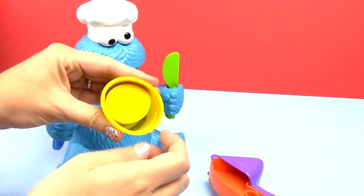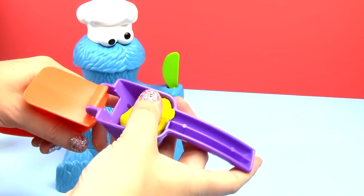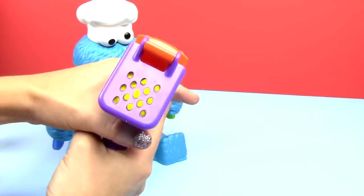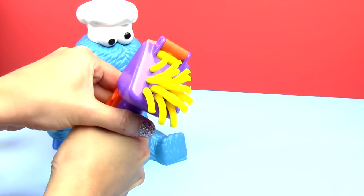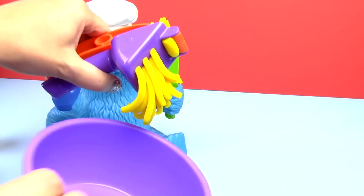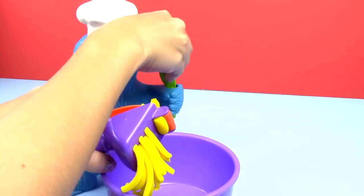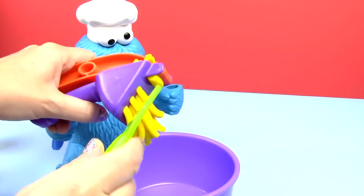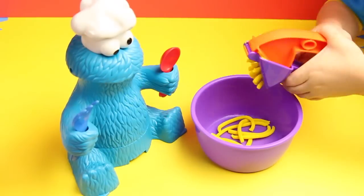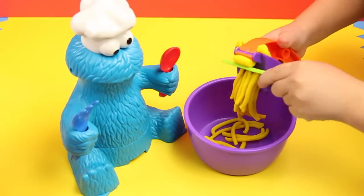Let's start by making him some lunch using yellow Play-Doh. We'll make some noodles. Does that sound good? Those are crazy noodles indeed. Let's put them in our bowl. Is that a pot? Let's use our knife. Yeah, that's the pot. All right, that looks delicious.